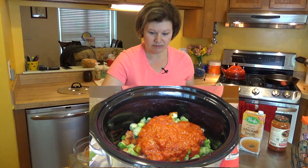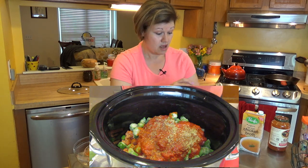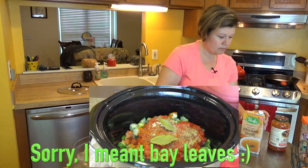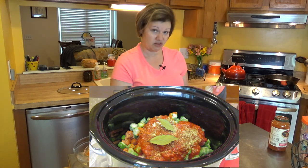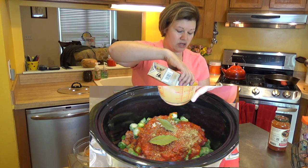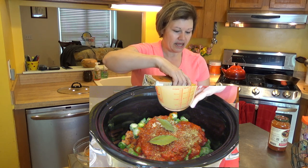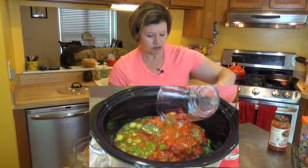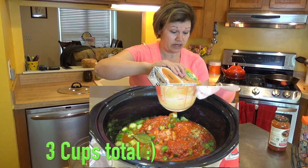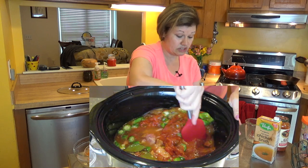I'm going to add my seasoning — you can use Italian seasoning instead of oregano if you prefer — and I'm adding minced garlic and two fresh basil leaves. You can buy fresh basil at the grocery store and store them in the freezer for a few months. I'm doing two cups of broth, using a bone broth. I'm using Pacific bone broth today — the ingredients are all natural with no preservatives, which makes it really good.